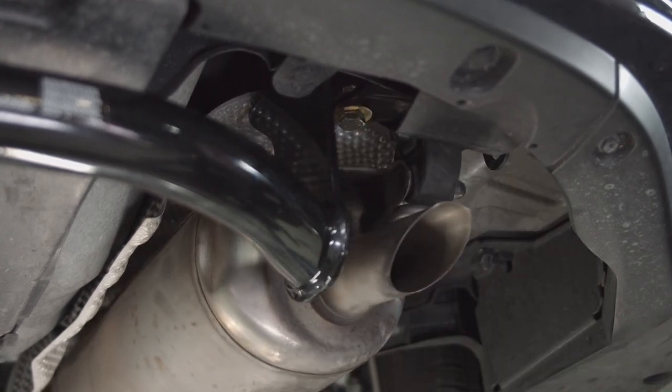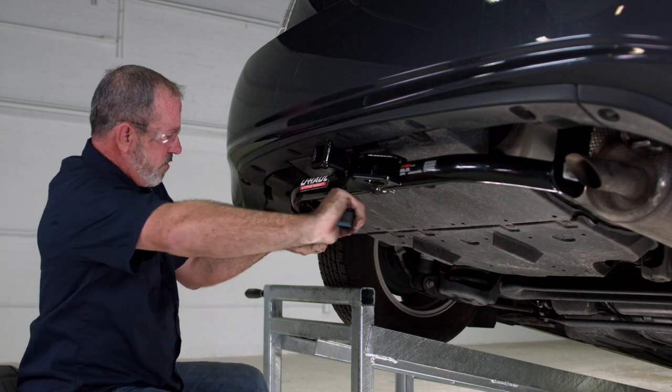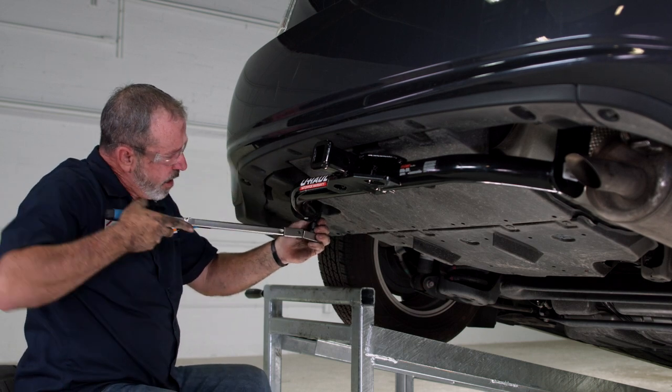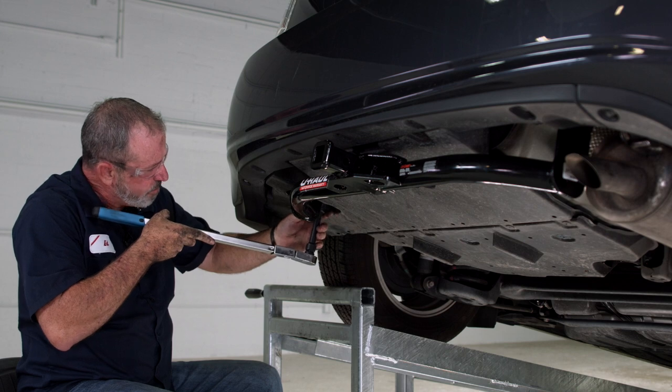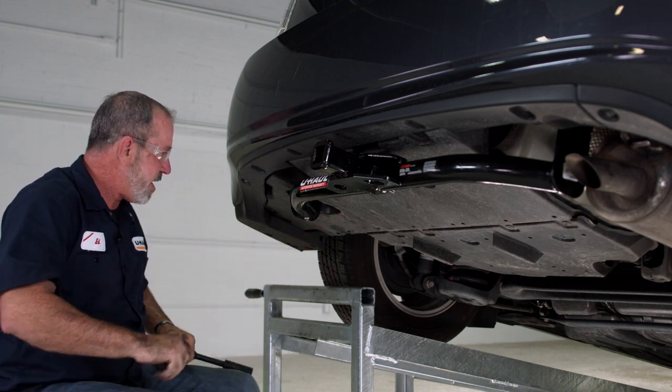Let's go ahead and move over to the driver's side and torque those bolts down. Torquing down our last bolt — there's our click. Just be a little careful when you're pulling down your tool that you don't lose your socket in the underbody paneling.